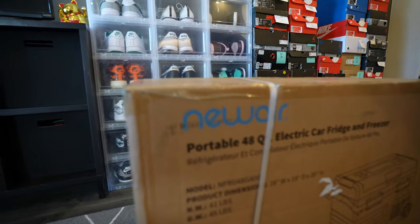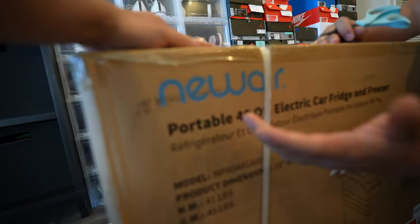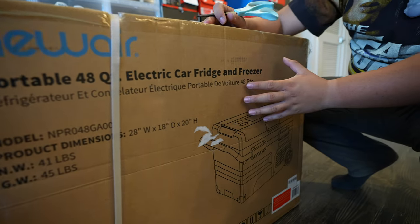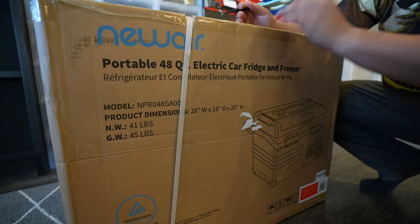Today we're going to be unboxing this brand new gift that the homies over at New Air sent to us. Shout out to the family over at New Air — as y'all can see, they sent us this brand new portable 48-quart electric car fridge and freezer.